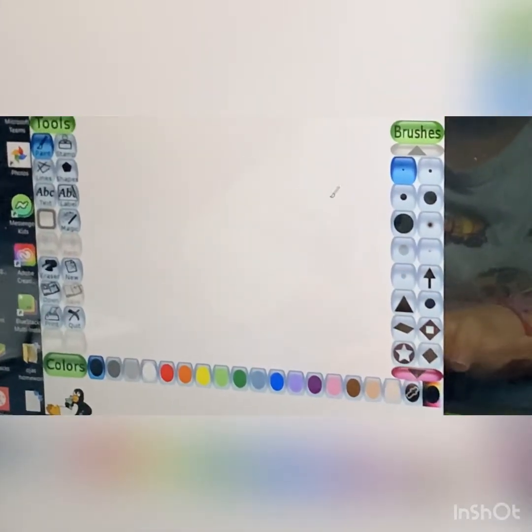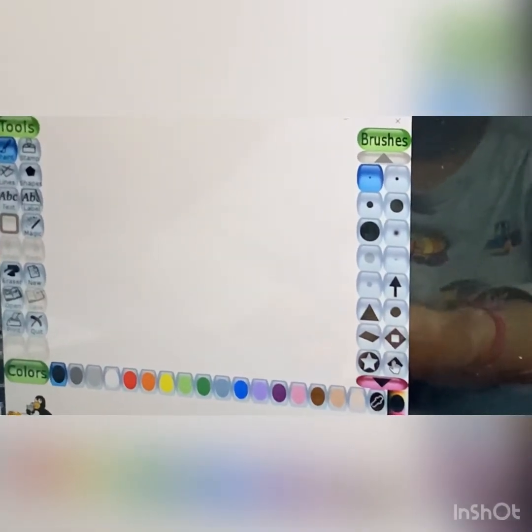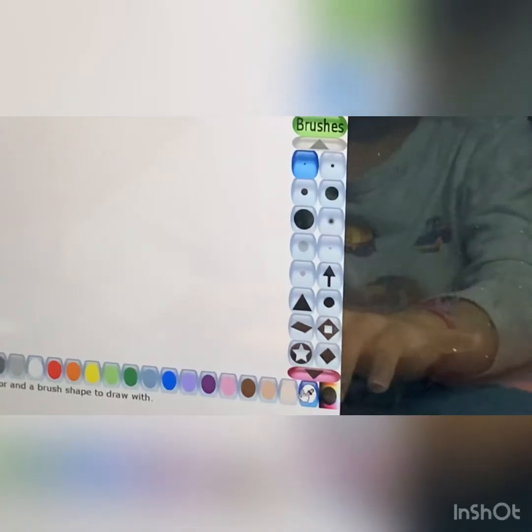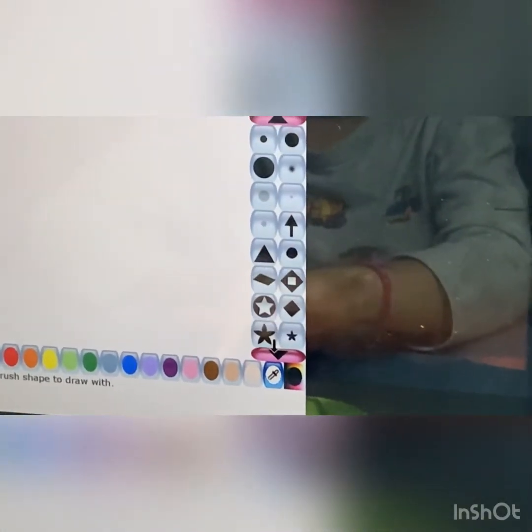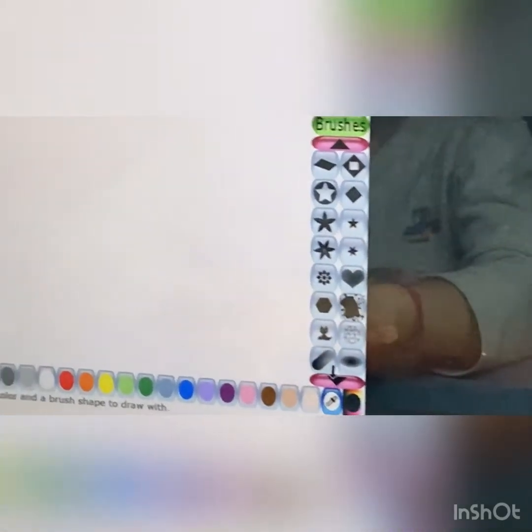So here we have brushes — many kinds of brushes. I'll show you them. Lots of kinds of brushes. They're so amazing.